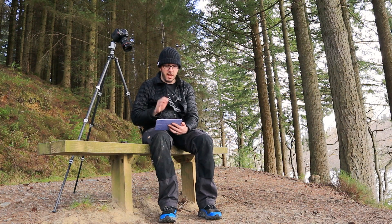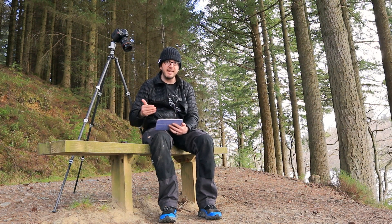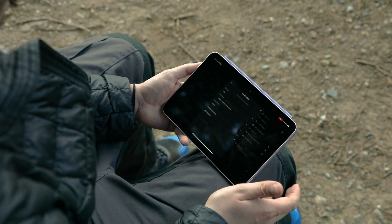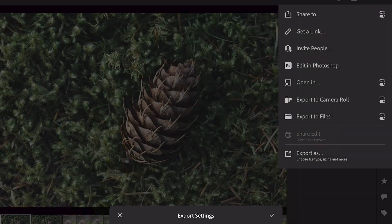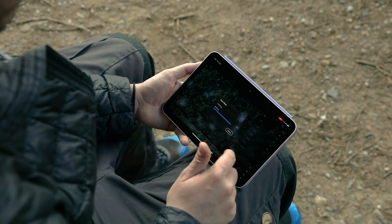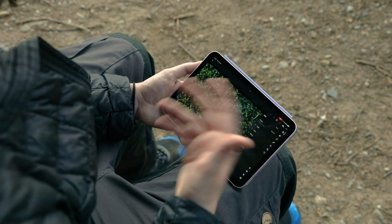Now what I need to do is take these both into Photoshop on the iPad and actually layer them up so I can mask in the focus points. Unfortunately you can't select both images and edit in as layers in Photoshop like you can on the desktop. So I'm going to go to export to camera roll - I'll keep it as a JPEG, image quality 100%. Export that one, and then do the same for the second image. Now we've got both.